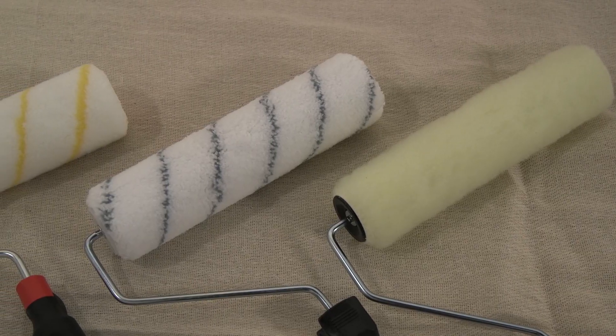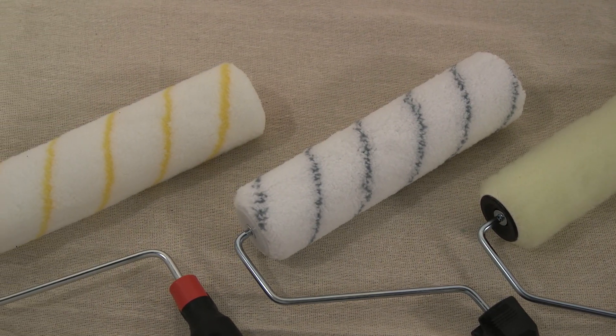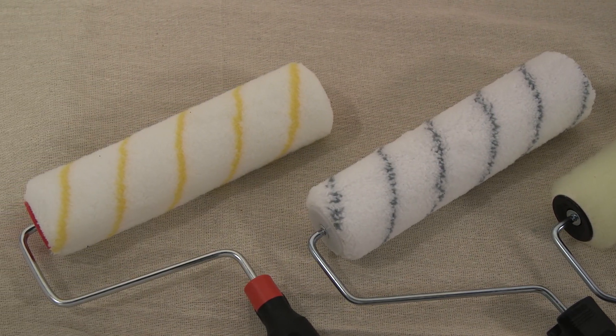A better option would be the woven polyester performance sleeve, which gives quick coverage and a finer finish. Or for an exceptionally smooth finish, use a microfiber sleeve — it absorbs a lot of paint so you spend less time reloading your roller. Both of these rollers will splatter less than the value sleeve.